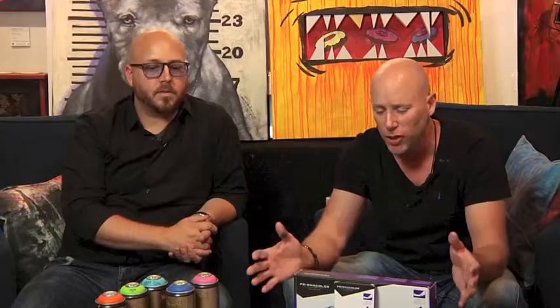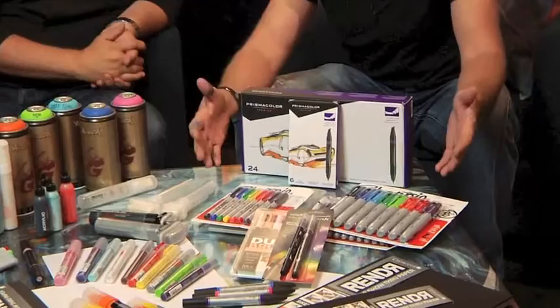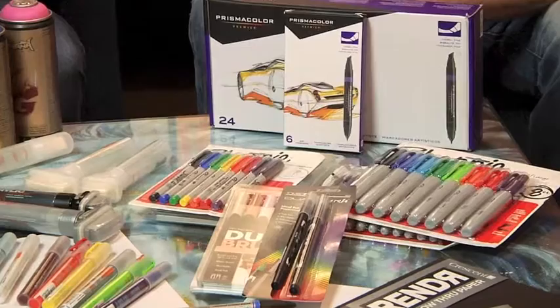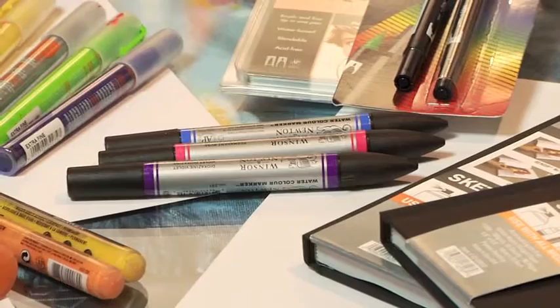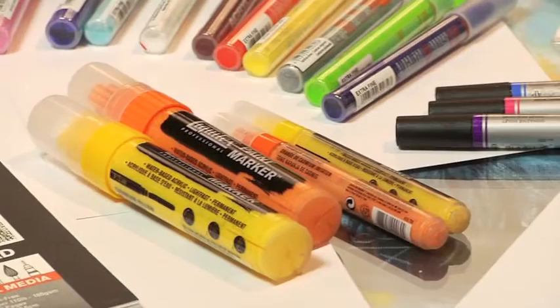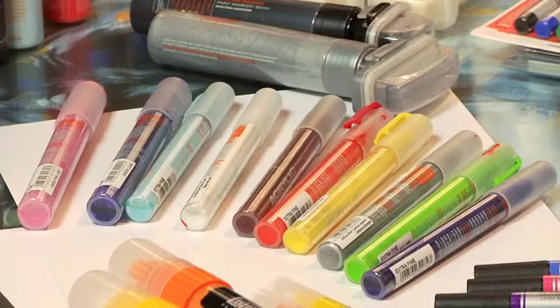We're going to show you some demonstrations of what you can do with Prismacolor markers and pencils. We're going to show you what you can do with the Sharpies, a whole line of colorful Sharpies. We've got the Dual Brush Tombow marker sets. We've got your no-show-through render paper — it's fantastic paper, great for drawing and for markers as well. Next up, we've got the Winsor & Newton watercolor markers, the Liquitex paint markers, and a full line of Montana acrylic paint markers. Last, we pick up with the Copic markers. Let's go draw.